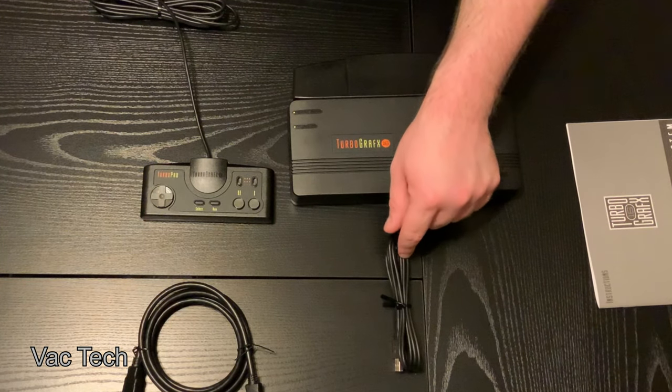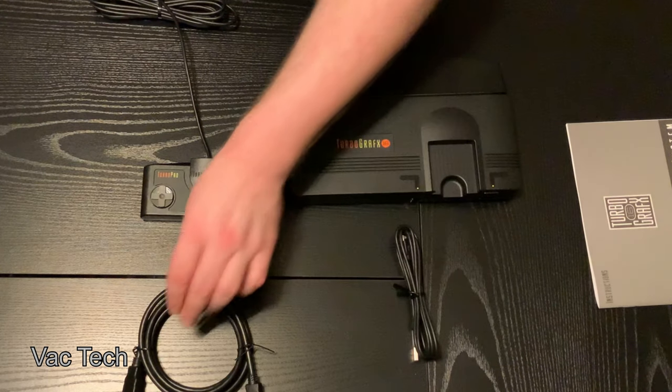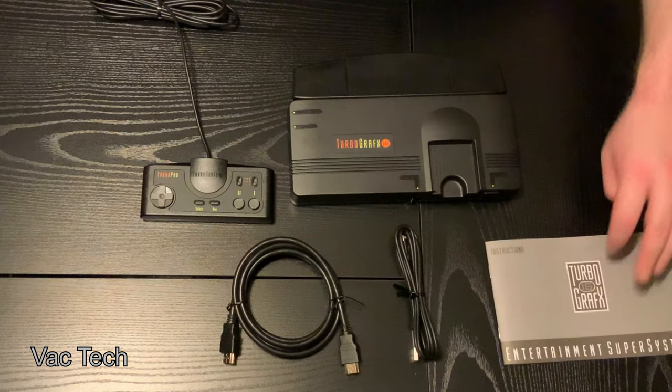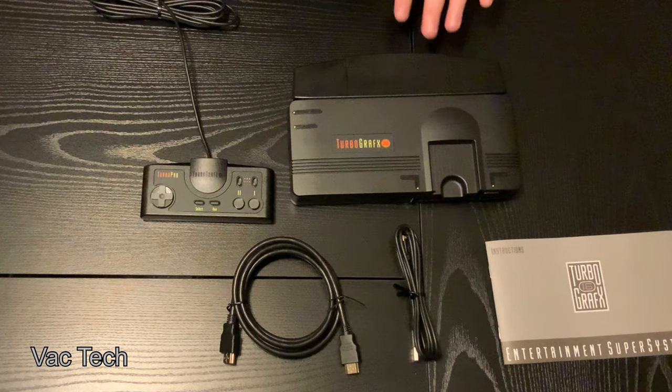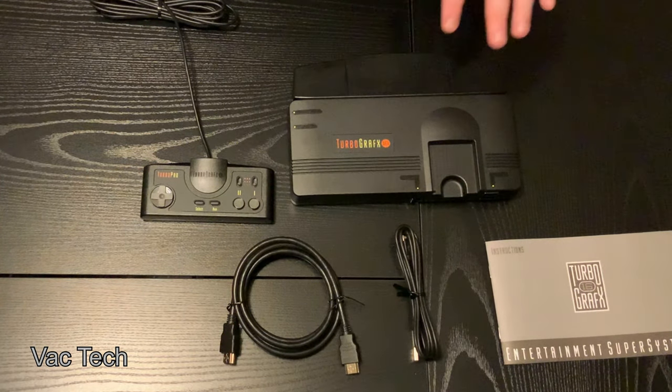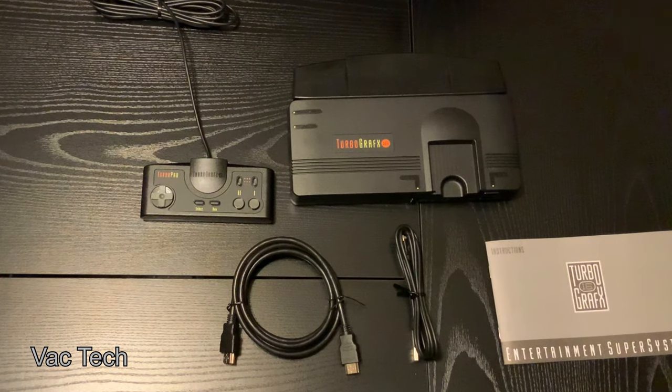I will need to get a power brick for this cord — basically any power brick you'd use for your phone will work with this. This comes with over 50 games, and I don't have much experience with the TurboGrafx or the games, so I'm excited to check this out. Hopefully there's some stuff on here that I really like. I've had a lot of fun with these little mini consoles — they can be fun with friends, and I've gotten a lot of use out of the other ones I have.